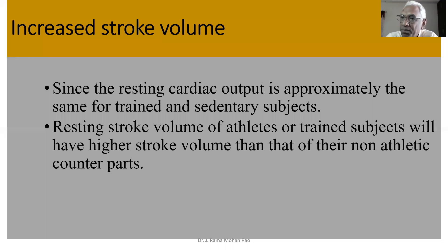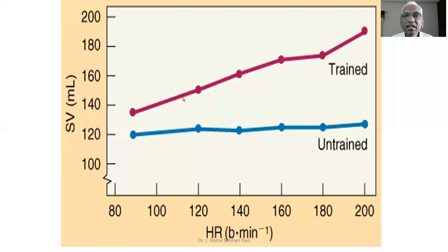The stroke volume — the blood that is sent out of the heart in one stroke — has rapidly increased. So trained athletes, compared to untrained subjects: in non-athletes, with continuous rigorous training in sporty persons, you can see the stroke volume. Trained and untrained, you can see 180mL in the stroke.